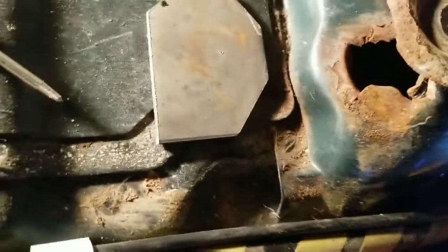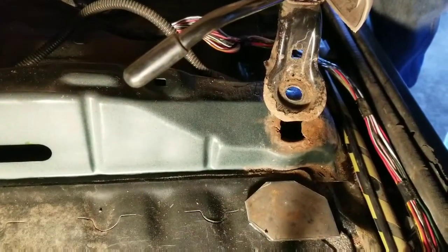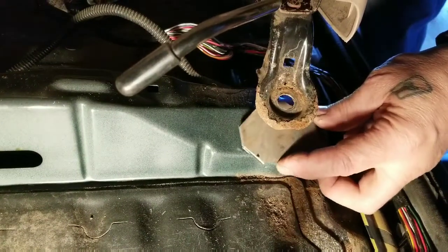I'm going to clean this mess up a little bit here. If you can see it here, same thing for the other side — I've already trimmed some pieces of metal that are going to fit in here where I'm going to cut this out.